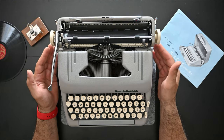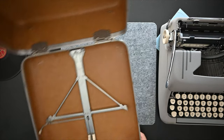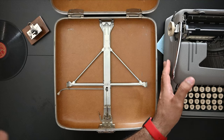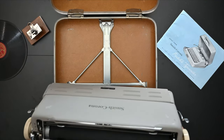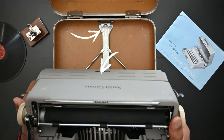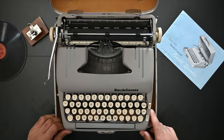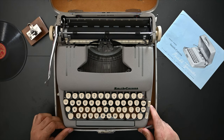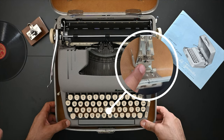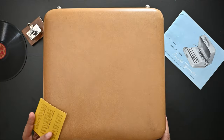To place the typewriter back in its carrying case, make sure the carriage is locked. This is the holiday case. Insert the typewriter so that the two pins go into the two holes on the back of the typewriter — that's the first step. Push it towards the end, then a pin on the front goes into the hole under the space bar; push it down and it's locked. Now you can close your carrying case.